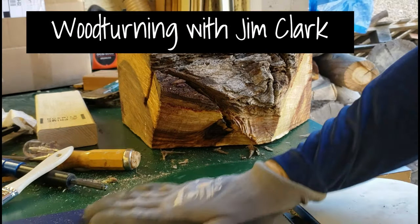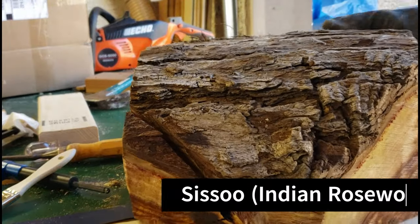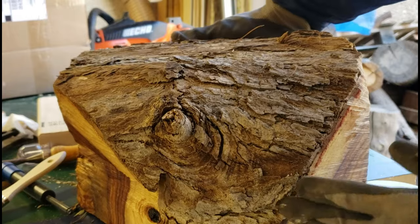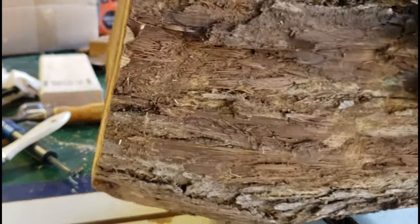Hello YouTube, this is Jim again. I've got a real treat for you today. We're gonna make a tall bowl out of this largest piece of sisu that I got from my friend who cut down a couple trees. So hang in there with me.